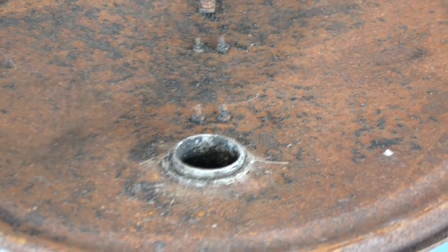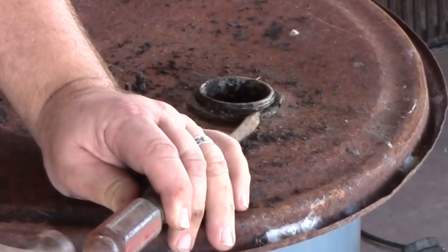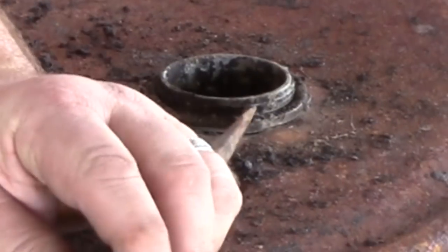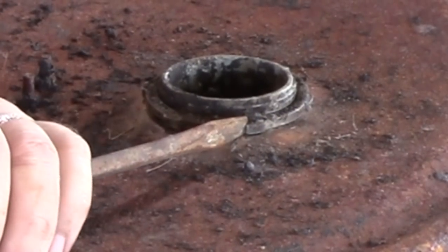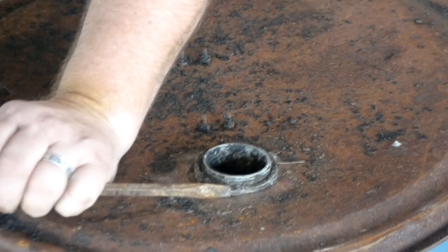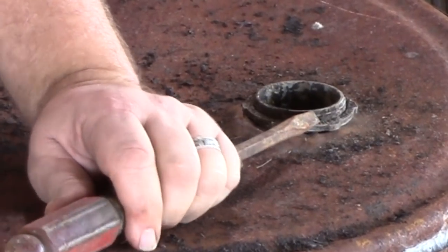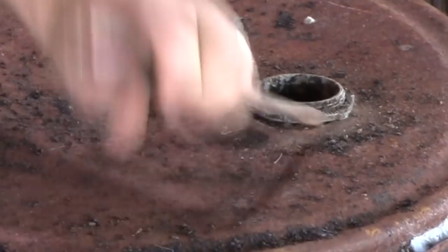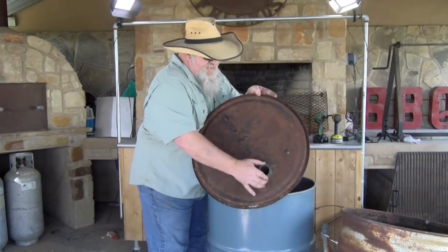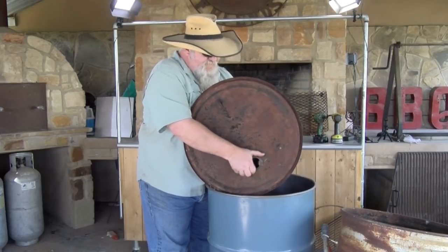This drum smoker, it's old. I couldn't tell you how old, but it's years and years old. We've done a lot of cooks. We use it in our competition cooking regularly. And I haven't done that in probably four or five years. So this is a $20 investment in this. That's not bad for something that cooks as good as a UDS. Let me finish getting this off. Then we'll get back with you and show what we're going to do next. This came loose enough that we can do it by hand now. So I'm just going to grab this and come in the back and grab my pipe. Unscrew here.